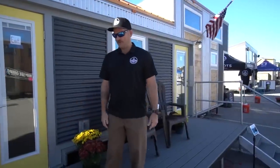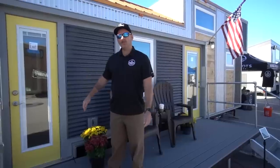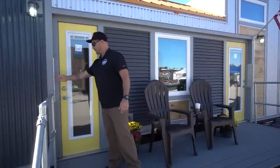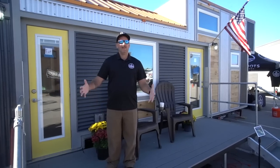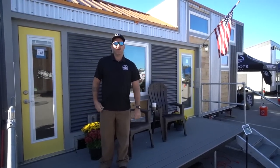I'm standing on one of our options for the Henderson: the fold-up deck. This deck is five feet wide by 16 feet long, and it actually folds up and bolts into plates on the front and back of the structure, giving it a solid feel going down the road. When you stop, you can fold it down and have a beautiful deck looking out over whatever your property looks like.